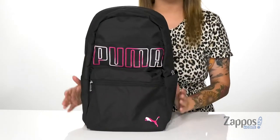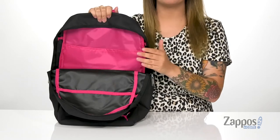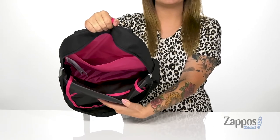Now, let's take a look at the inside. Inside that back compartment, there is a laptop sleeve that can fit up to a 14-inch laptop. This bag is big enough for everything that you'll need for the day as well. Show off your style with this backpack, it's by Puma.